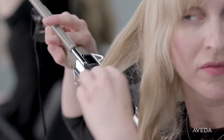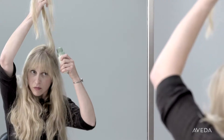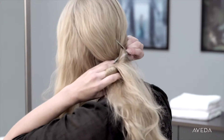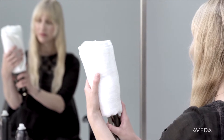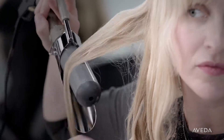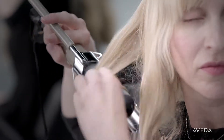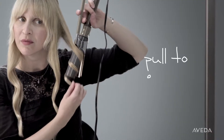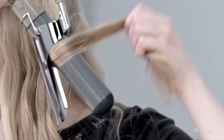For my second non-wash day, I boost the curl created from the previous day's braid. Section your hair into manageable sections, then heat up your large barrel curling iron. A little tip: if you're in a hurry, wrap a towel around the iron so it heats up faster. Once it's hot, wrap the lower half of each section around the curling iron and hold for ten seconds. Pull your curl downward with gentle tension to elongate the curl as you release the iron.